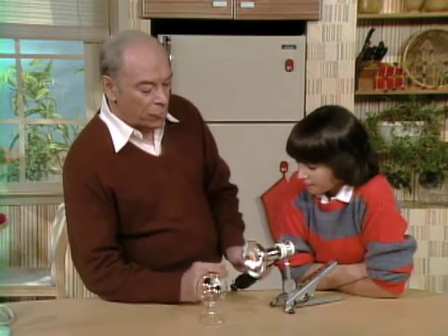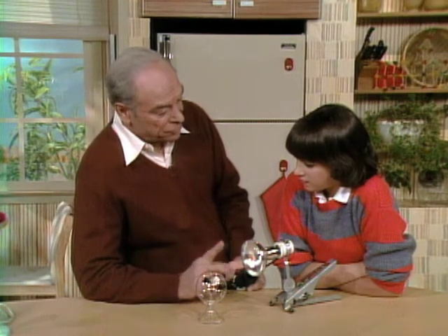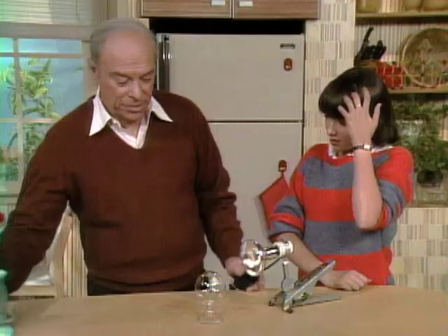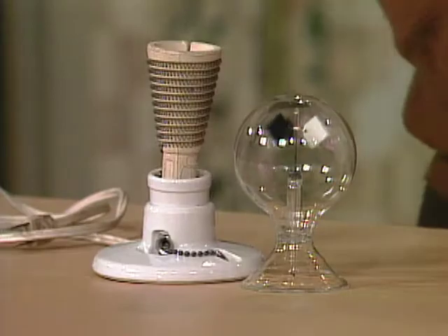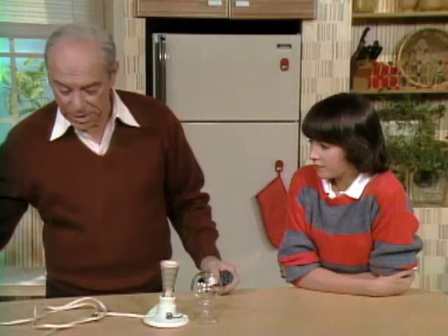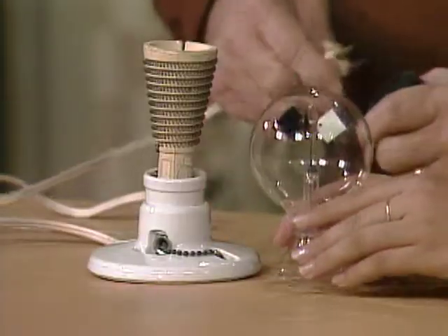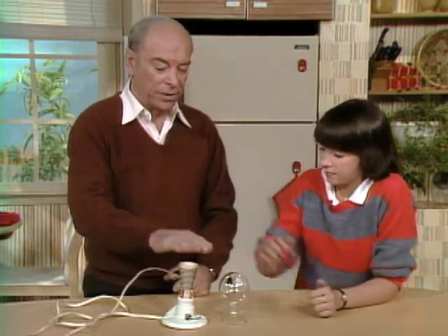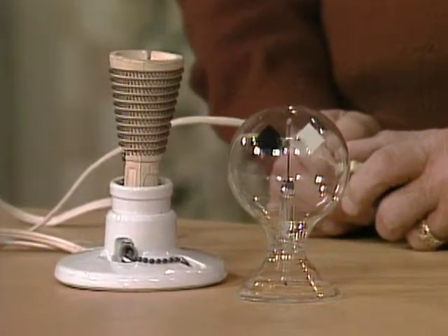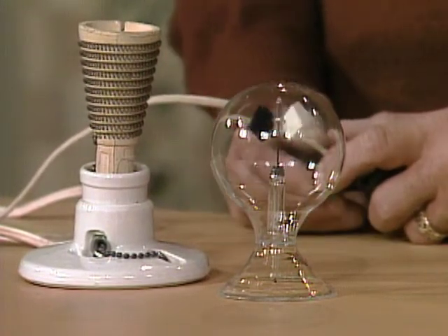Well, if we're just heating up those vanes, then we should be able to do it without light if we just use heat. Here's a heating element — a little heater. I'll turn on my switch. That's what happens when you have light on it. Now we'll get rid of the light. Stop the vanes, and hold your hand over here — tell me when it gets nice and hot. It's already nice and hot. Now watch the vanes... faster, faster! We haven't increased the light at all — it's the heat.